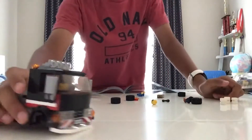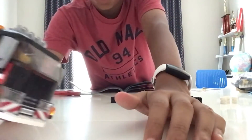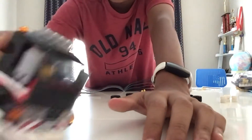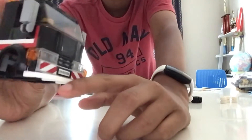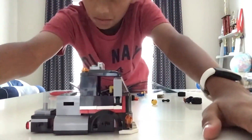All right guys, I just finished this section. Now all I need to do is add the wheels. I did get a sticker on here and in here — this top one's not as good, but this one I got actually pretty good. Now let's keep going with the timelapse.